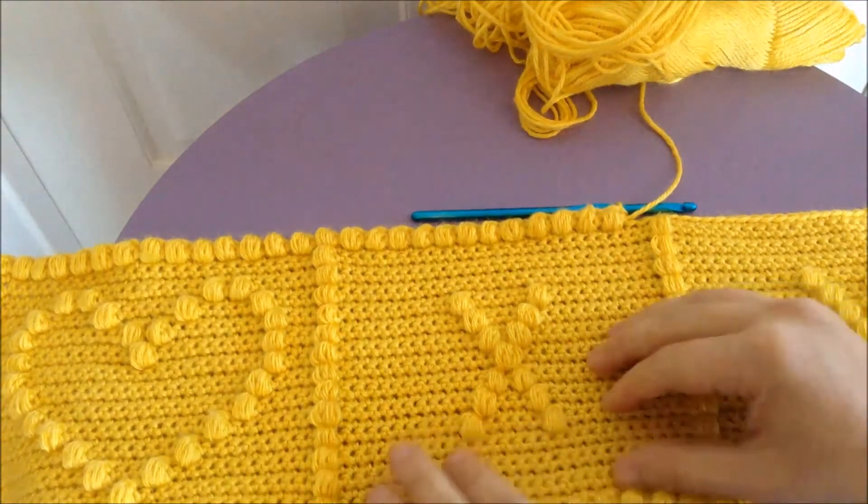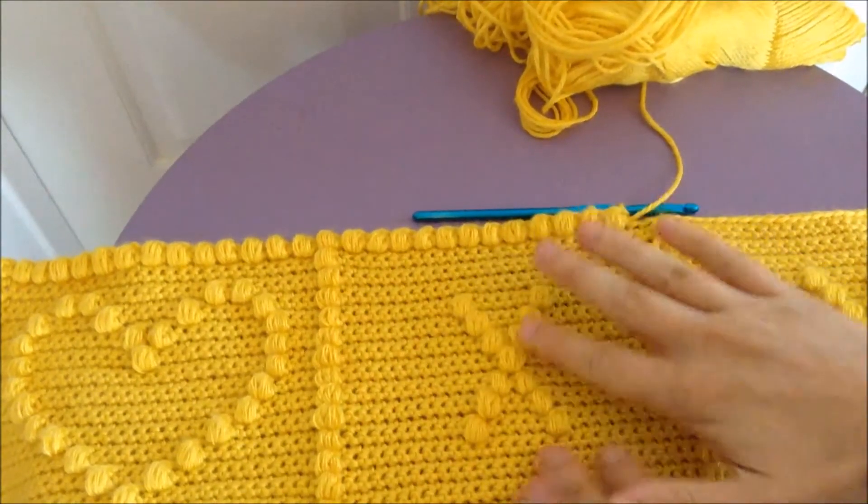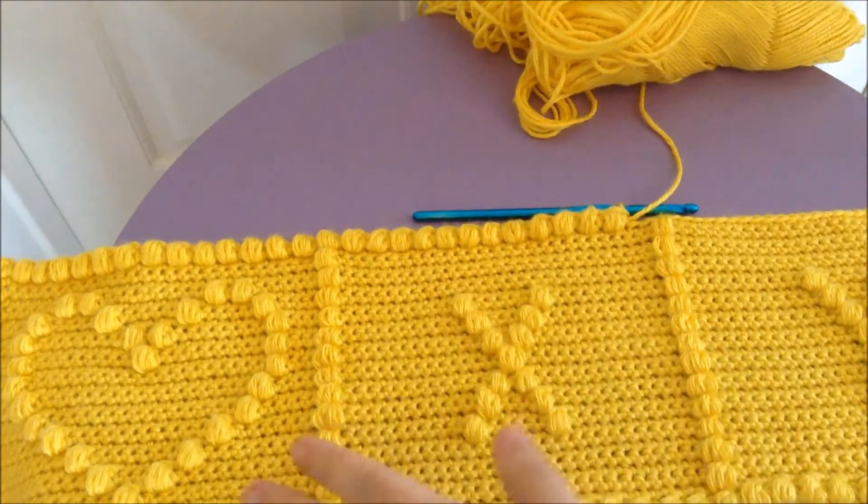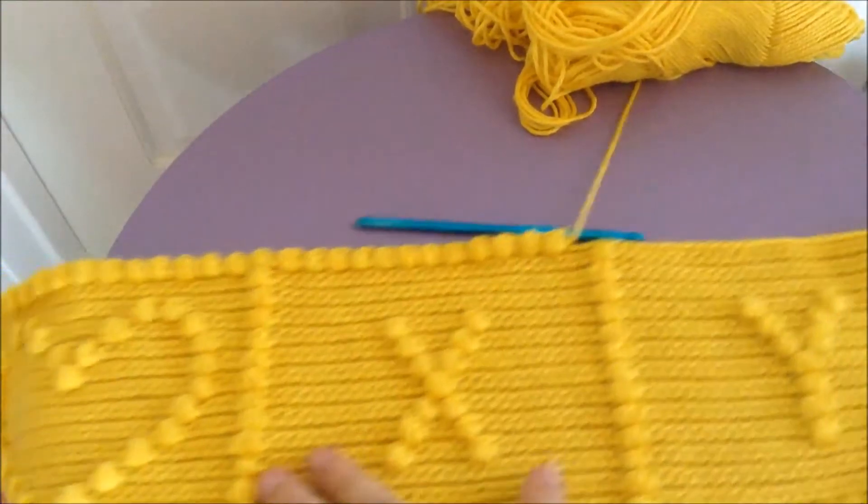Now the puff stitch is a decorative stitch — it's what all the little nubblies are on this. I'm personally working on the ABC afghan, so this is just part of the bottom row.